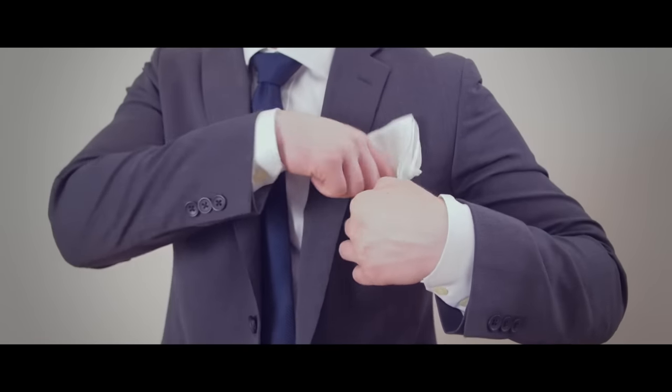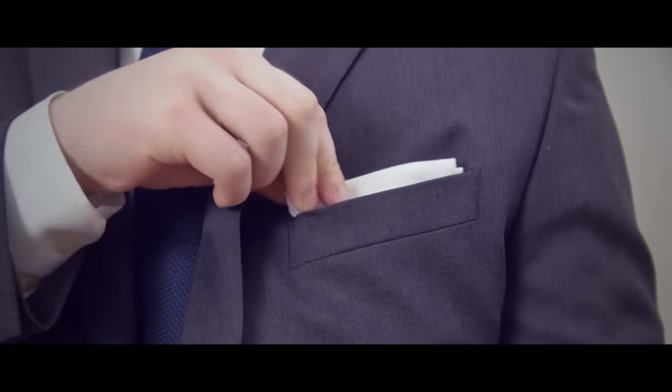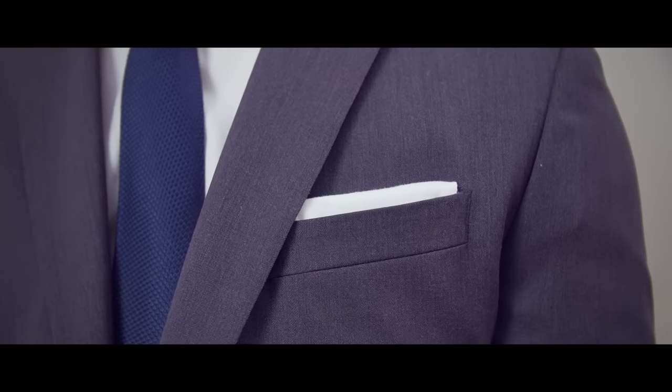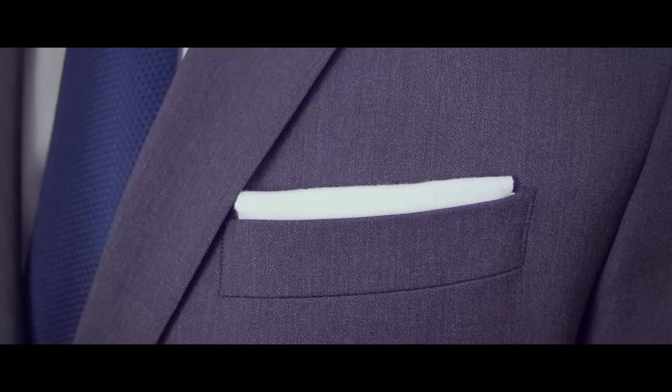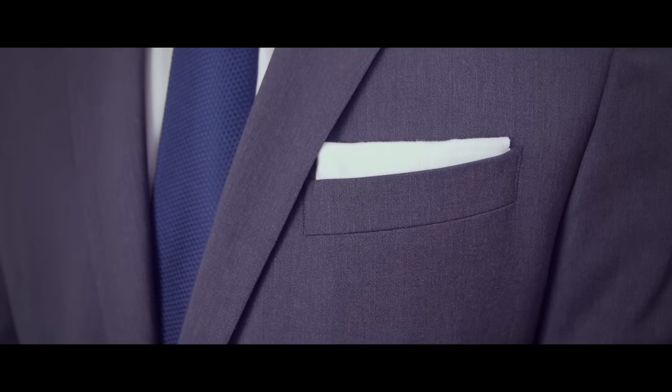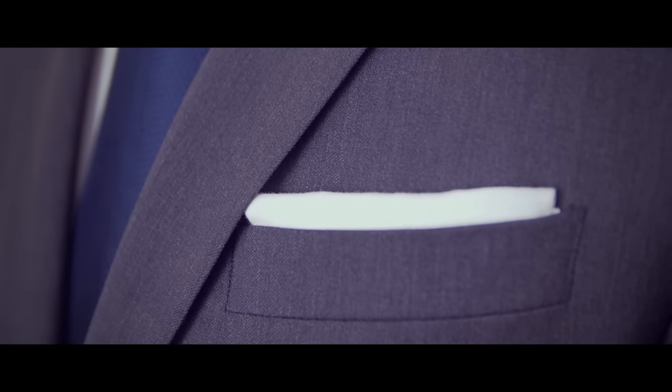Put the square in your jacket, making sure that roughly one-half to one-quarter inch is exposed. The presidential fold, in my opinion, looks best if it follows the slant of the pocket, but you can wear it straight across if you prefer. Also, make sure that the pocket square isn't sticking out in front of the jacket lapel — it looks better tucked in behind it.